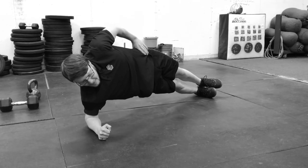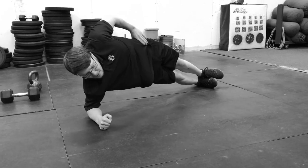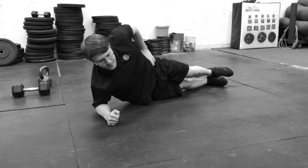Side plank raise — just getting into a side plank, hips all the way down and all the way back up. This is much harder than it's making it look.